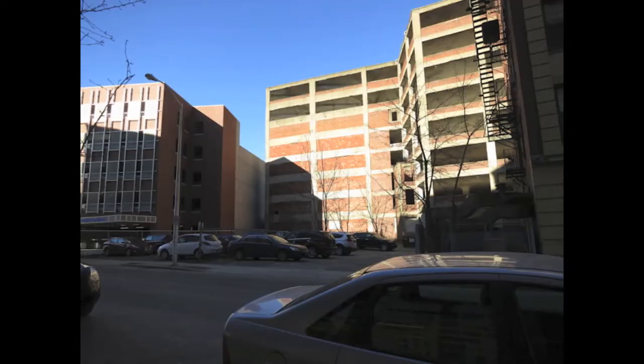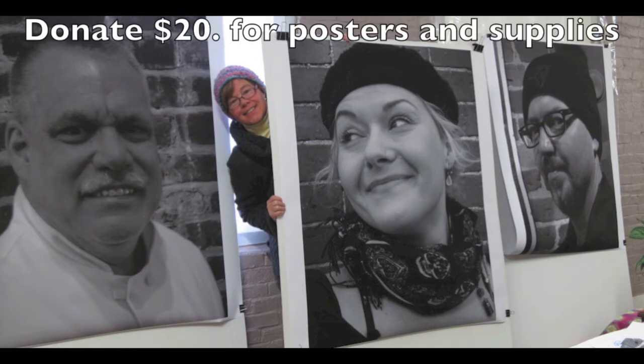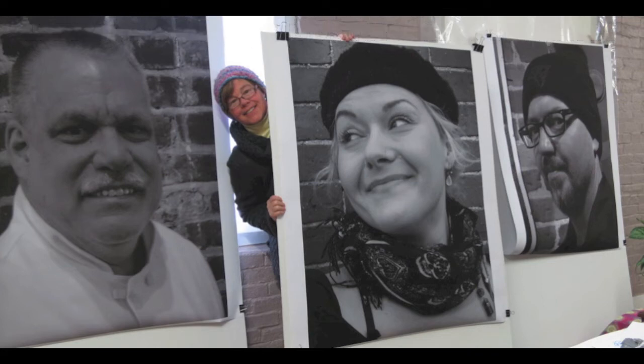There are three ways to help. One, join in the public photo shoot at Maria's on March 23rd. Two, if you own a building and would like to display artwork, contact us. And three, we do need a little bit of money to pay for squeegees, wheat paste, and other incidental items. Help us out and make this project a success.